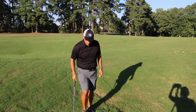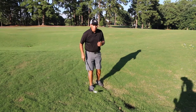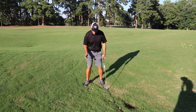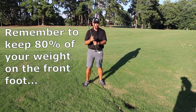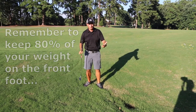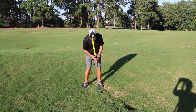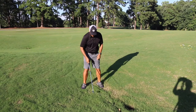A couple of pointers: oftentimes when people are hitting these shots, they know they want to get the ball up in the air and they'll play with their weight moving into their back foot. We don't want to do that because it makes the club come up as it gets to the ball and you'll blade it. One more time — weight in my front foot, I'm tilted back and then I get more into my front foot.